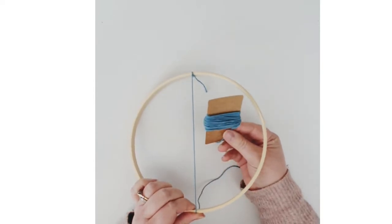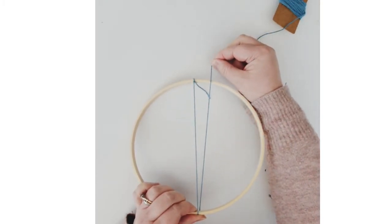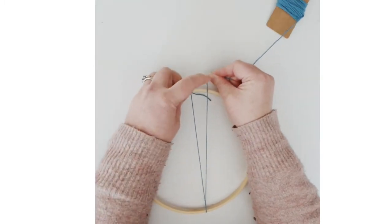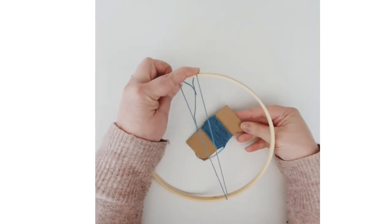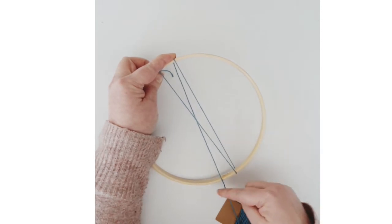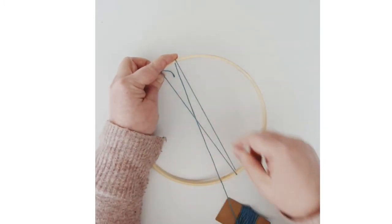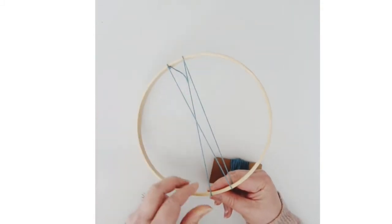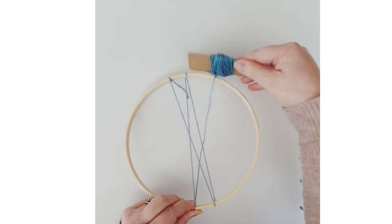We're going to go under and over all the way around at about one-inch intervals. Once you get the yarn to the other side, swap your hand up to the top and hold it in place. Then with your bobbin come under through the middle. We're working clockwise — going over, and once it's down to the bottom about an inch away, swap your hand, use your thumb to hold the yarn in place, then go under and over the top.